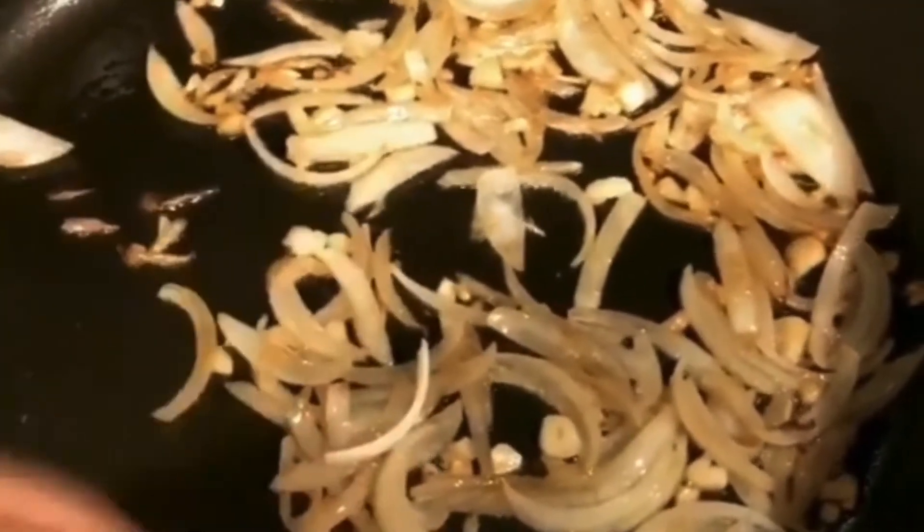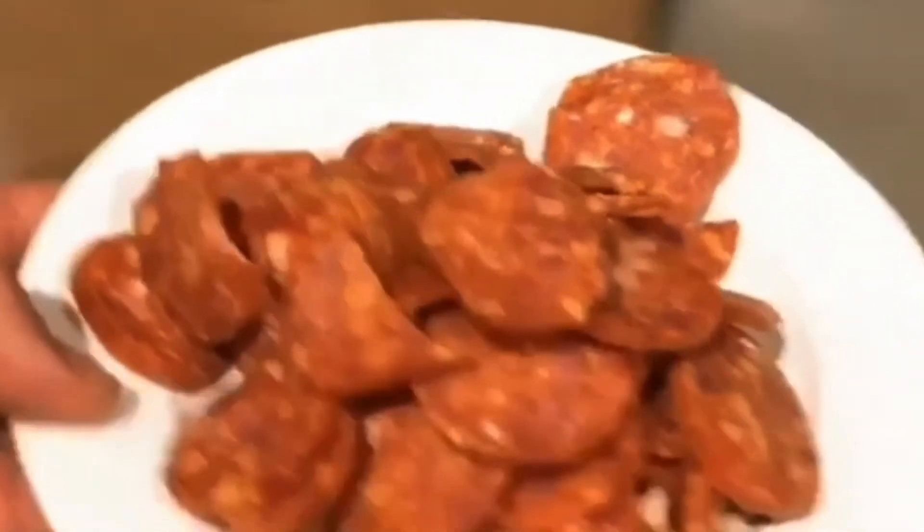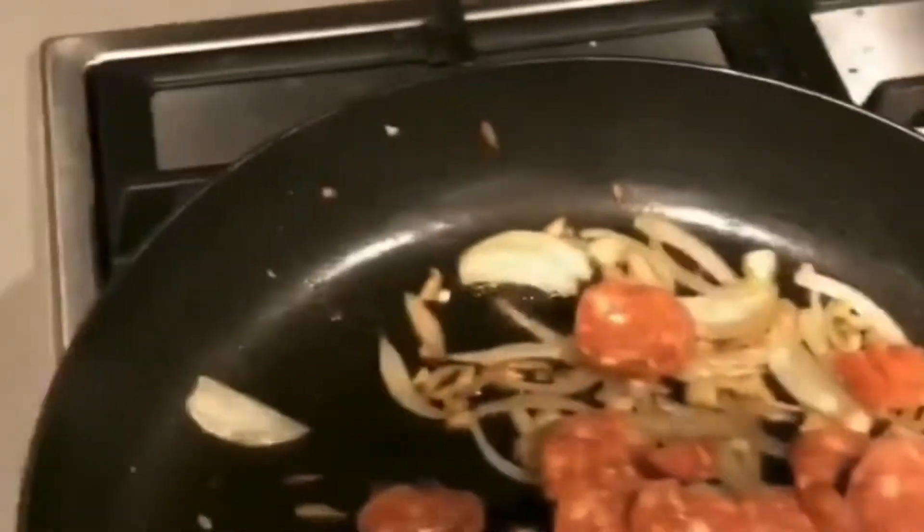I've got the onion browned and the garlic done. I've added a tiny bit of water just to get them caramelized - see how they're starting to look a bit see-through. Now I'm going to throw in our chorizo from Manong Estate. Give that a good mix around - look how good this is looking, I absolutely love it!